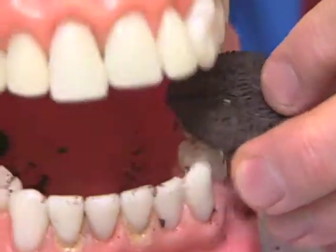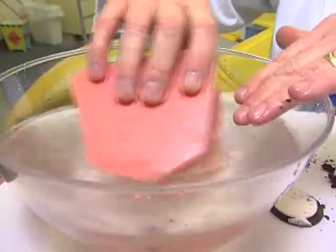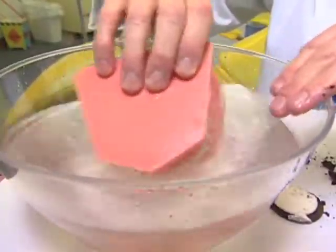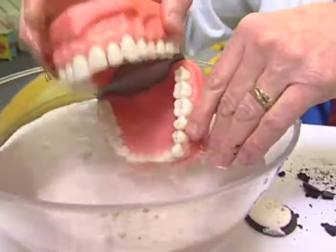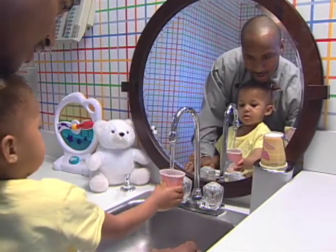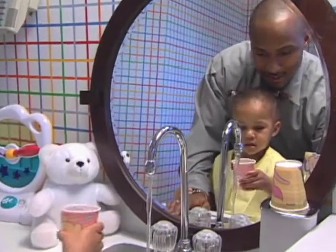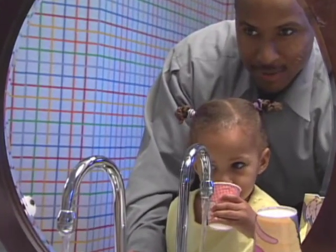Good oral hygiene is composed of good brushing, flossing, and rinsing. Unfortunately, parents don't often stress enough the importance of good rinsing. That can lead to tooth decay and gum disease. After meals, it should be a fun family activity — go to the sink, rinse out, make funny faces, make funny noises, and it will help you create good oral hygiene.